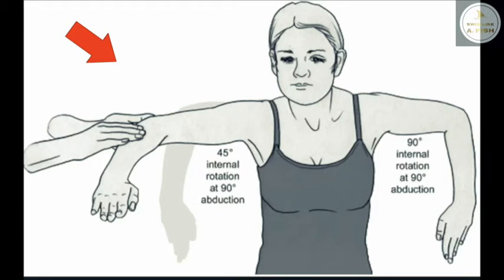Since swimming is a repetitive overhead sport, it requires a swimmer's shoulder to repeat thousands of repetitions in the horizontal plane, leading to a stronger and more stable joint. What this does is causes a swimmer to tighten their rotator cuff, which inhibits the swimmer from getting into that early vertical forearm positioning.